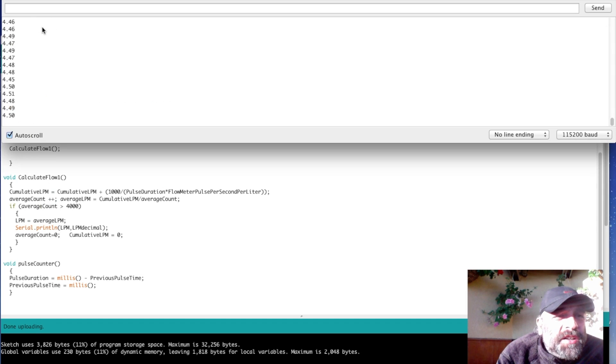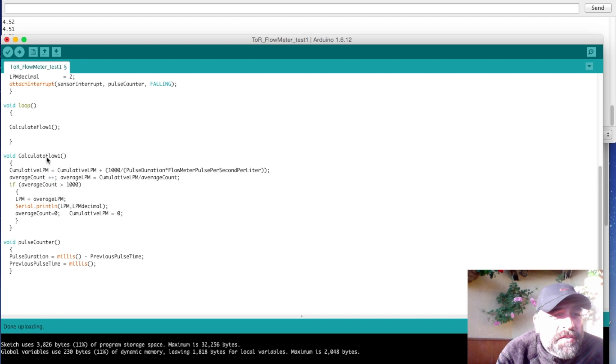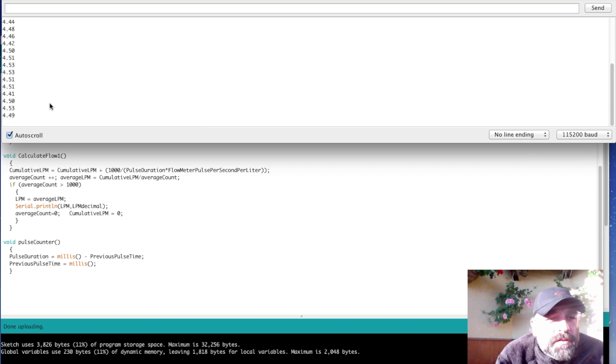The output is about 4.49, which matches our target. I also found that the spec value of 7.5 pulses per liter per minute is not correct — I get the right flow when I set this calibration number to 6.95. So 6.95 is my calibration value for this sensor. With this number I get the most accurate values. Let's try reducing the average to 1,000 samples — we should get values four times more frequently. The results are not much different.